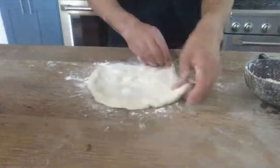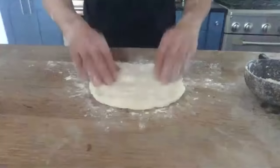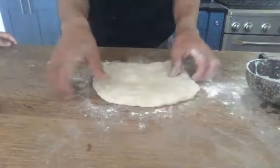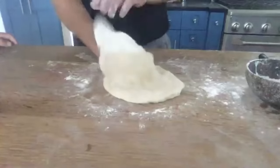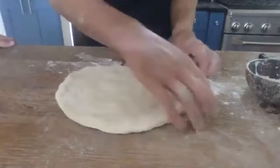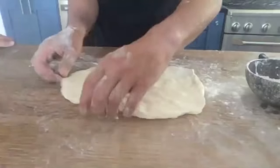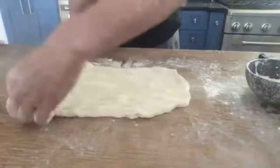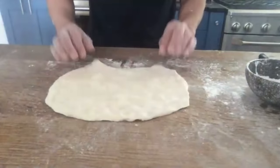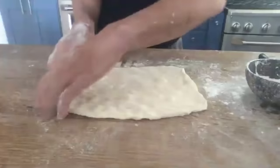I'm forming this into a rectangle. If it gets sticky at all just put a little flour on your fingers. I might pick it up a little bit here, give it a little stretch. It's probably about six by ten right now — just about the size I want. I'm really working hard on knocking those bubbles out of the dough because we're going to roll this up like a cigar.